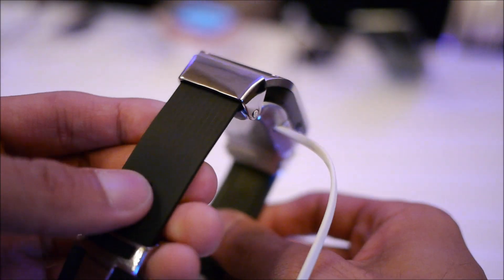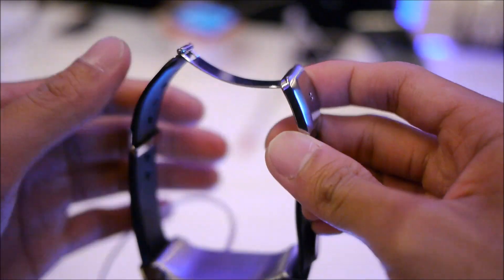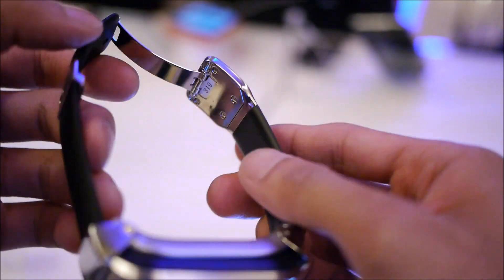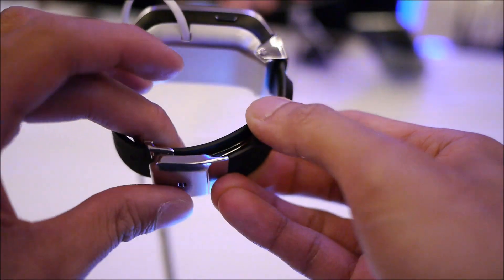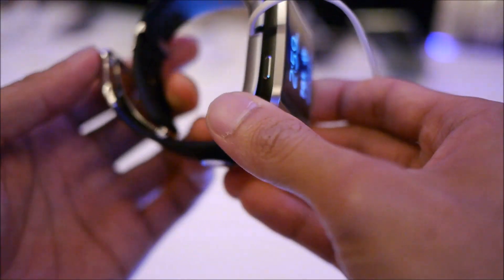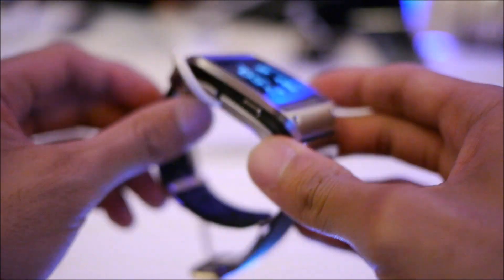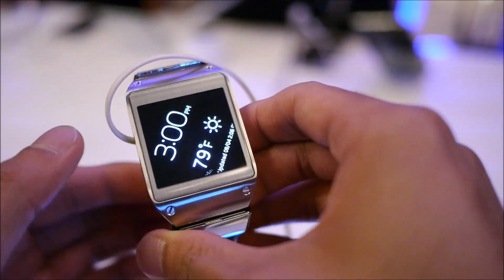The wrist strap itself is a plasticky material, and you have the clasp right here. You can adjust it to different lengths so it fits without having to go to a watch store and adjust it manually — it's something you can do by yourself. Overall, it might be on the thick side, but it definitely has that nice premium element, which is very inviting for a smartwatch.